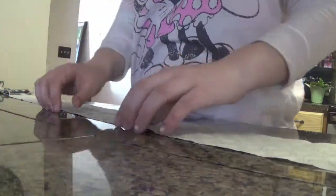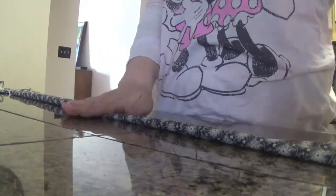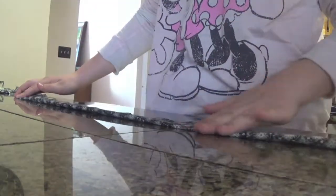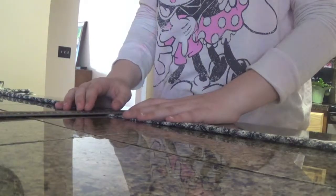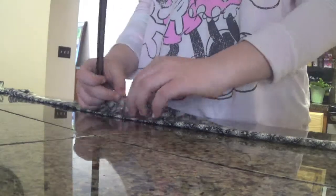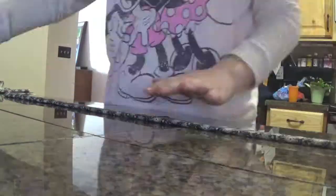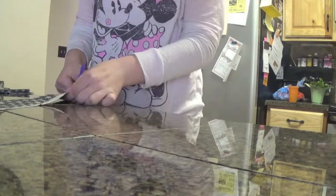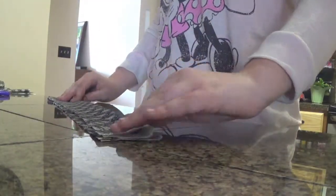I'm just going to make sure that crease is more defined, and hopefully my roller will help me be able to get that crease as defined as I can. Then I'm just going to cut off the extra fabric that does not line up with the other pieces, because when we cut it down the middle we probably didn't cut it very straight.